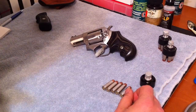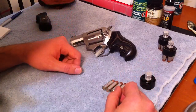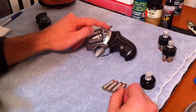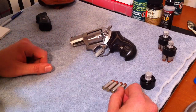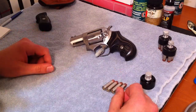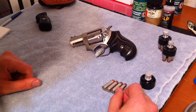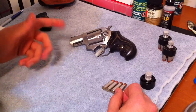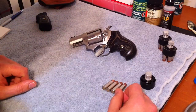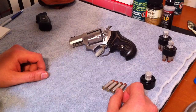The only other upgrade I might consider is either bobbing the hammer or getting the spurless hammer. I'm going to see if the gun shop here, The Bullet Stop, can do that for me, because otherwise I'd have to send it into Ruger and they would keep the original hammer — and I'm not sure I want that. If they can just bob it, I think I can get a regular hammer online somewhere.